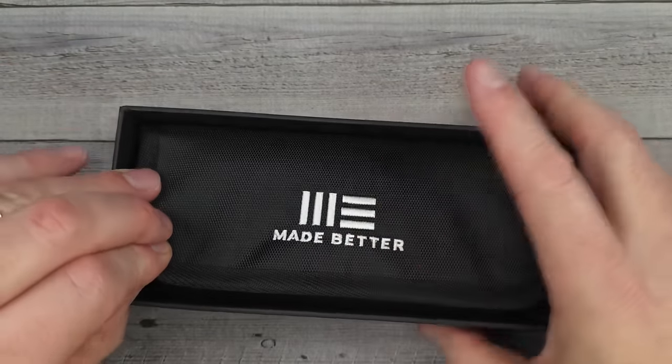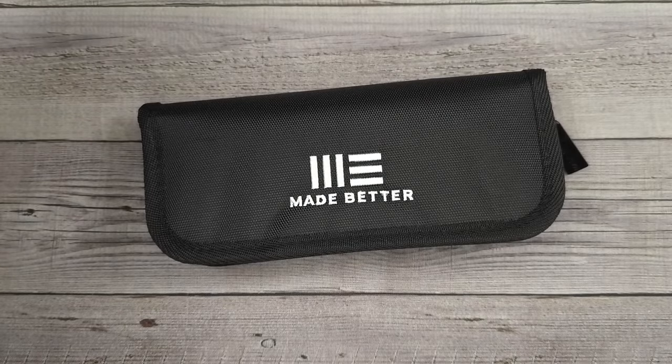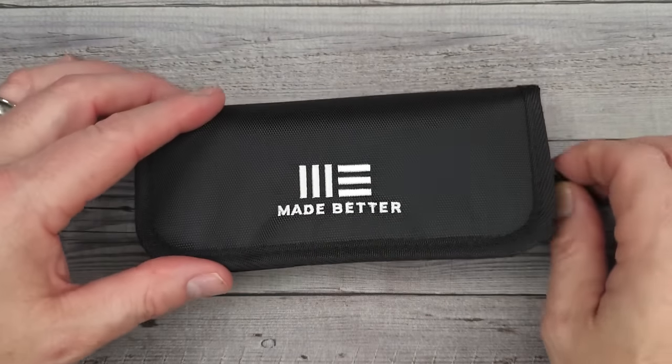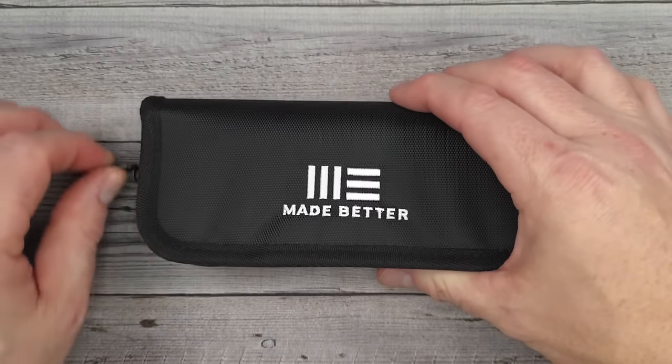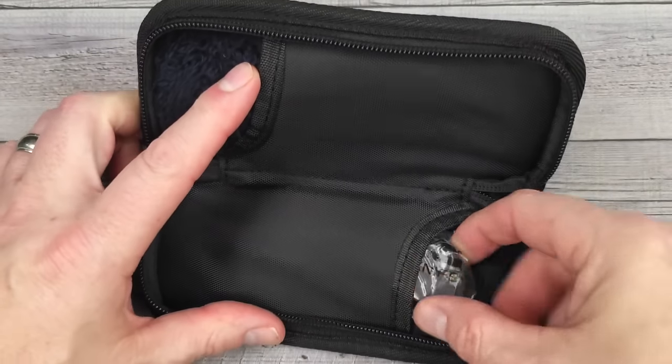We Knives are high quality, well-made knives. Whenever I'm getting into one like this, I'm always excited because they're always good — always good quality, always good fit and finish. It comes with a very nice pouch that you can put two knives in.